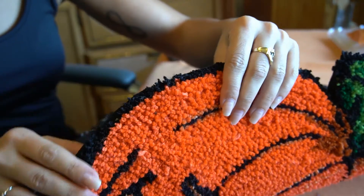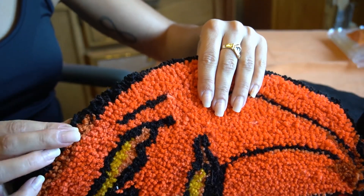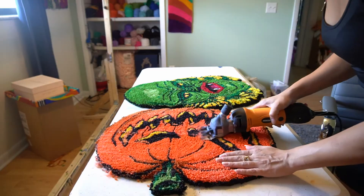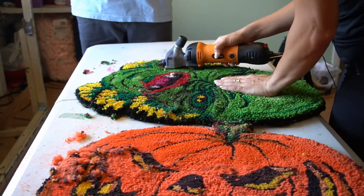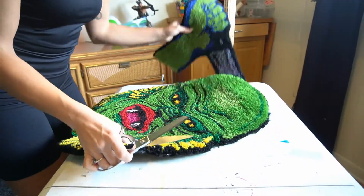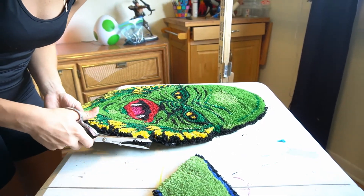I'm just going to clean up the edges a little bit with some scissors and my little shears — carpet carvers — and shear the front. Now I'm just going to trim these edges up now that it's all cut out, dried, and glued.